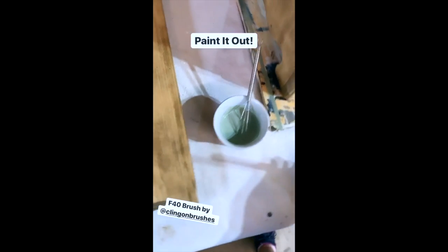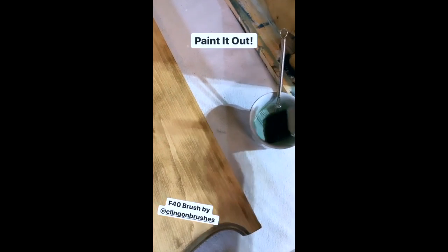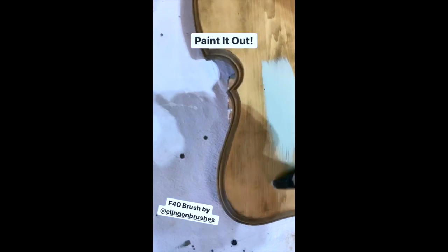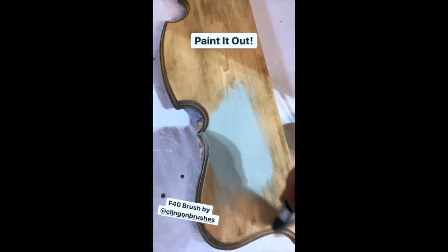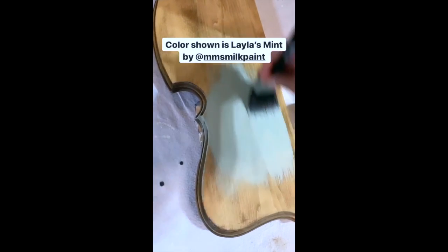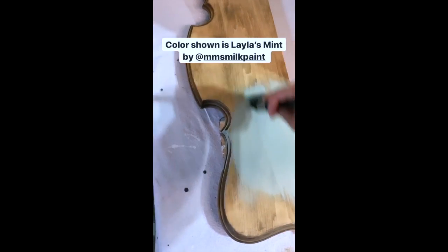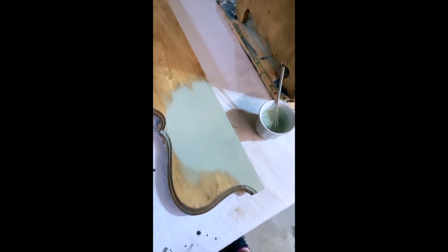The ultimate test to see if it's ready is to just paint it out. I'm going to use an F40 brush with a little bit of milk paint on it, and off we go. It feels a little thin, but that's okay — that's the bonding agent. I know by experience this is going to cover just fine. It's going to take two coats and it's going to look amazing. This color is called Layla's Mint.